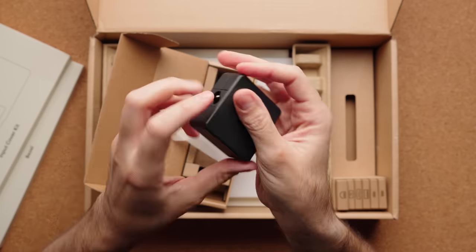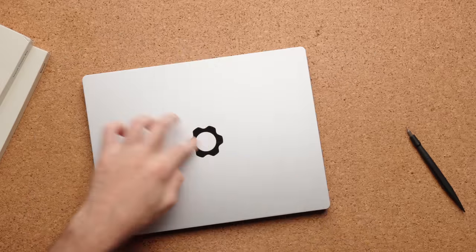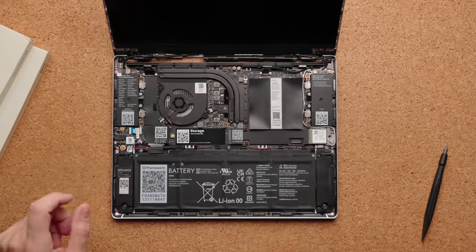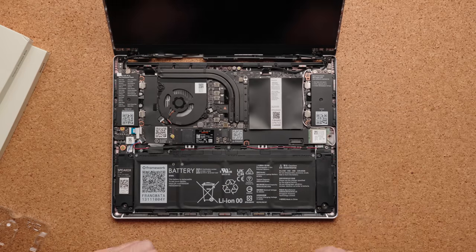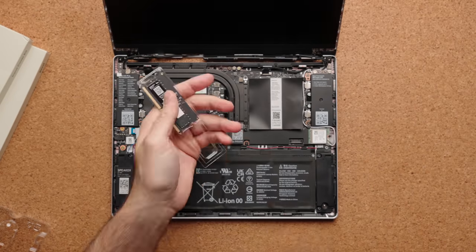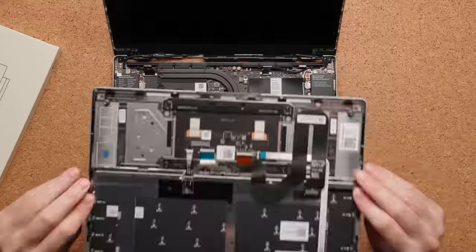I put this together in about eight minutes. In the box it comes with everything you need — the laptop, which is basically the cover off and the bezel off for the display. When you open it up, you're looking at your motherboard and a display with no bezel around it. I put in a one terabyte WD SSD, two sticks of RAM totaling 16 gigabytes, and I got an extra Wi-Fi card, which I didn't need because there was one already installed.